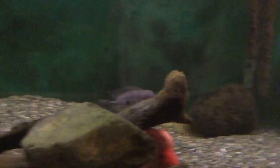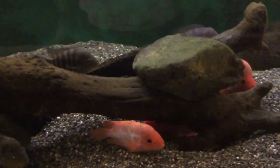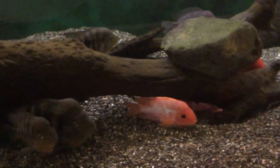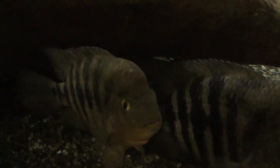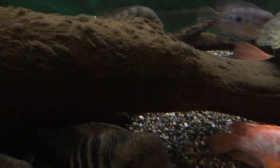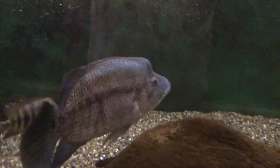In this particular tank, one of the 600-gallon tanks, I've got my Amphilophus tank with Chanchos, Red Devils, and others. This is a very nice pair of Chanchos. This also houses my last Dovi, which people have asked for an update on, so we're going to take a look at him.